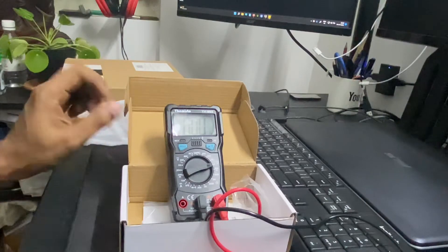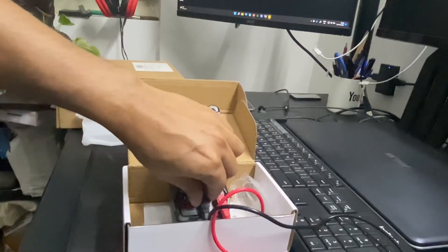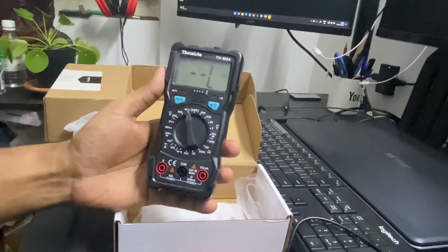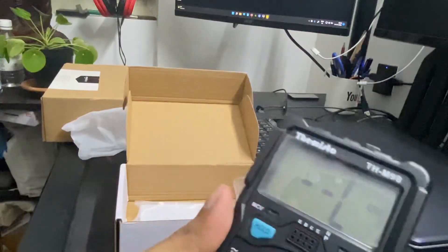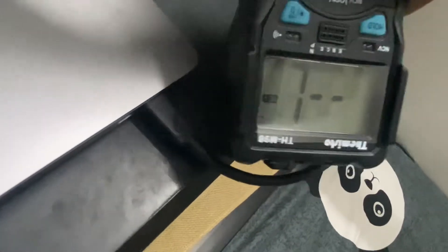There is one more feature which is No Contact Voltage — NCV — which can detect voltage without connecting any terminal cable. So this is set to NCV, and this is my power cable. This is the area of the multimeter which has to be near to the wire you are testing. You can see here it is detecting the voltage.